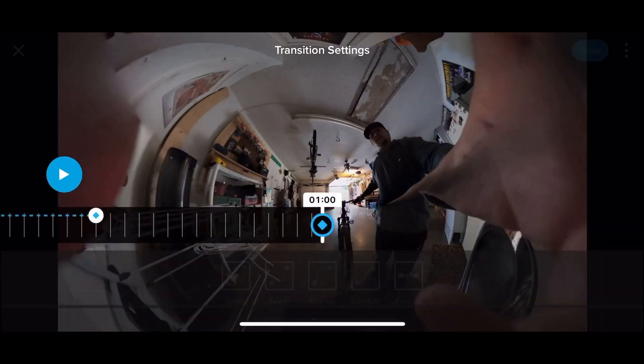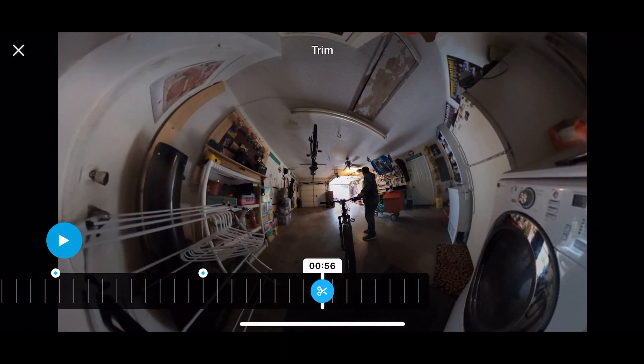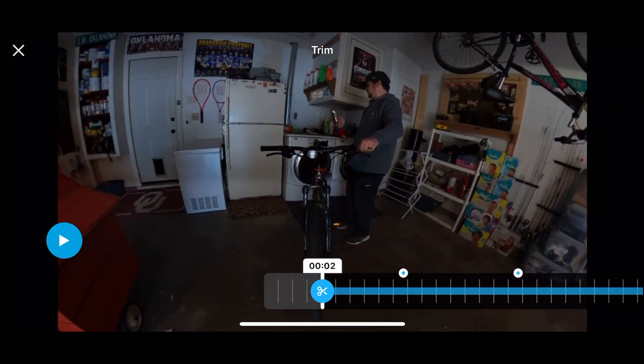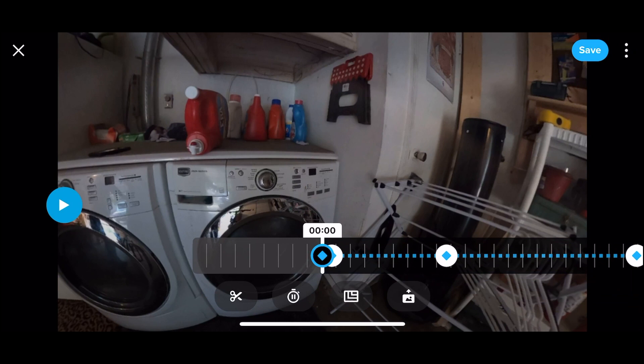Now we're done — tap done. The last thing we need to do is trim the video. Figure out where you want it to end, hit the scissors icon, then tap the scissors icon again. Scroll forward to where you want the video to start — right there — then hit Trim. In the upper right-hand corner, hit Done.